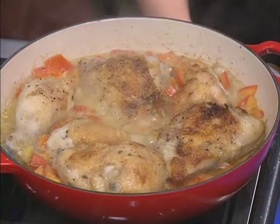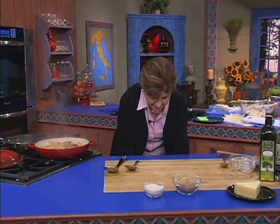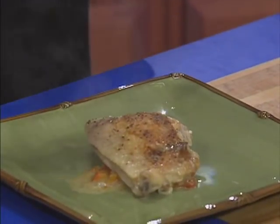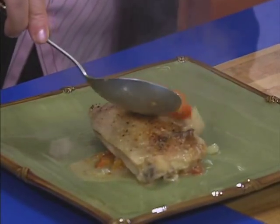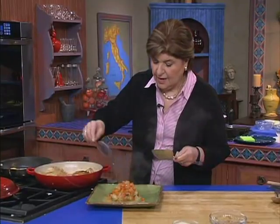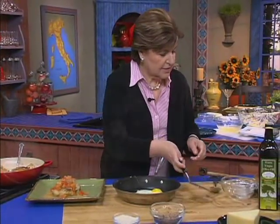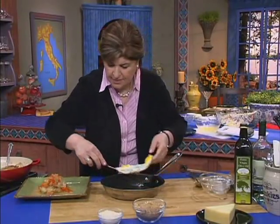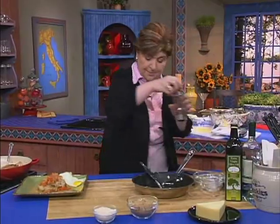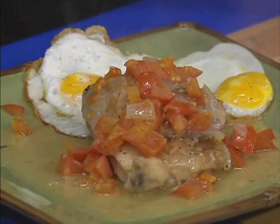I think the chicken is ready, so I'm going to turn this off and now we can serve. Here's how an individual serving goes — I can smell this, it's beautiful. How about a nice chicken breast? You want to take some of that sauce — the wine and the tomatoes — and put it right over the top. Just like that. Beautiful. And then, of course, we did the eggs to honor Napoleon. So here I have two fried eggs, and I'm putting them right there. Give that just a little bit of pepper right over the eggs. A nice hunk of bread, and dinner is served.